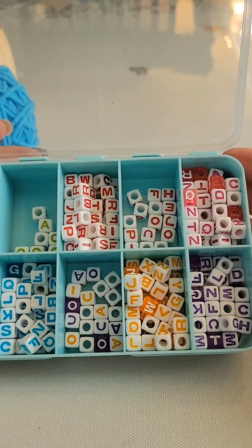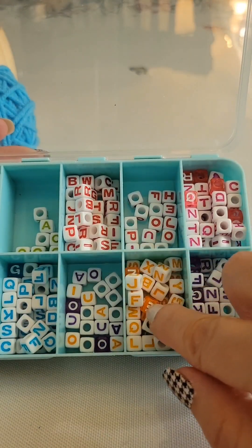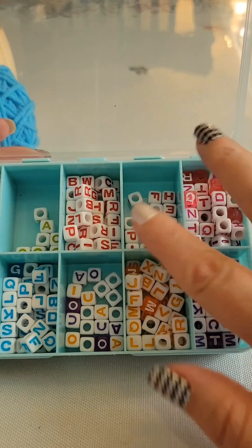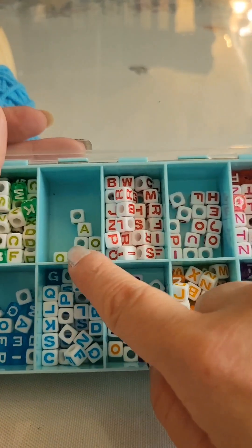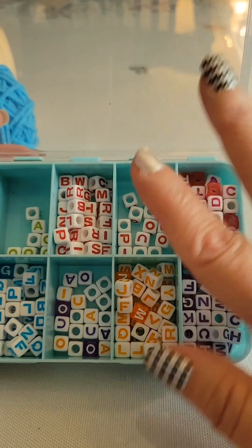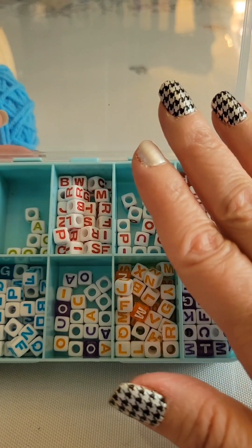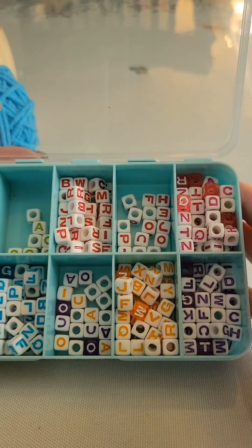As you can see there are two different kinds in here. I started off with the solid color with white lettering and then added the white just to combine them and fill in where I was missing vowels. You'll find they don't have very many vowels, so if you want to use the solid white with black letters or black with white letters, I think that would be pretty too.